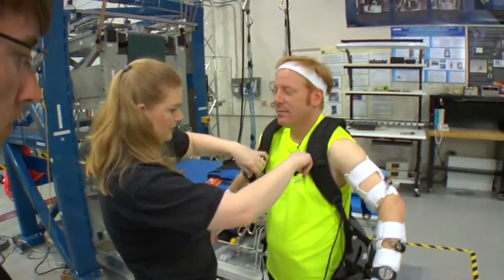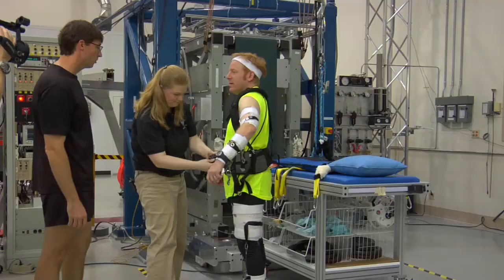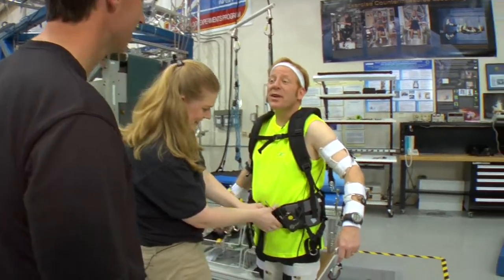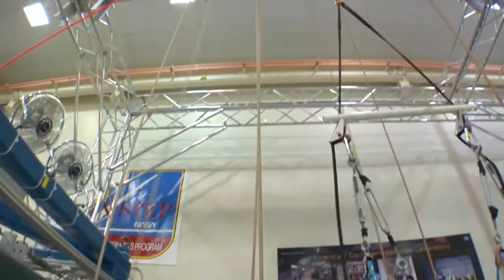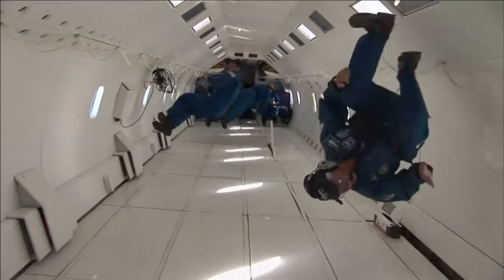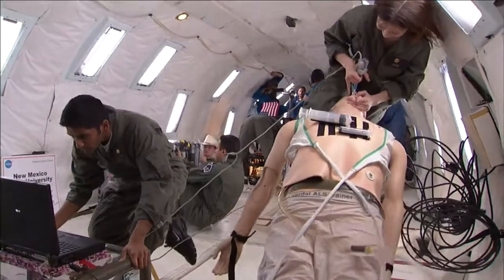Now we've got the harness on you, and this is what's going to be pulling you toward the treadmill while you're walking and running. To simulate zero gravity on Earth, there are different ways we can do that. One way is to fly on a parabolic aircraft like the DC-9. This can give you 20 or so seconds of true microgravity — not an effective workout, and the duration is limited.